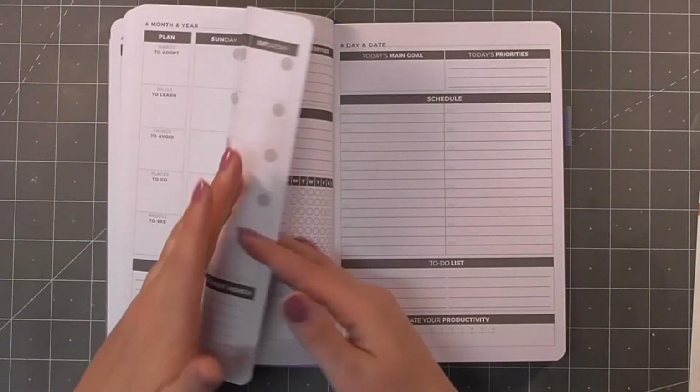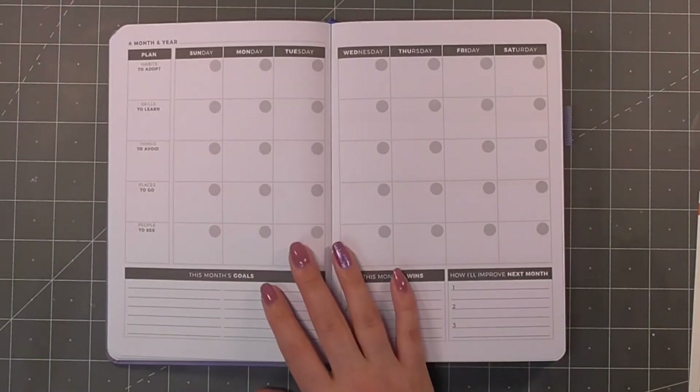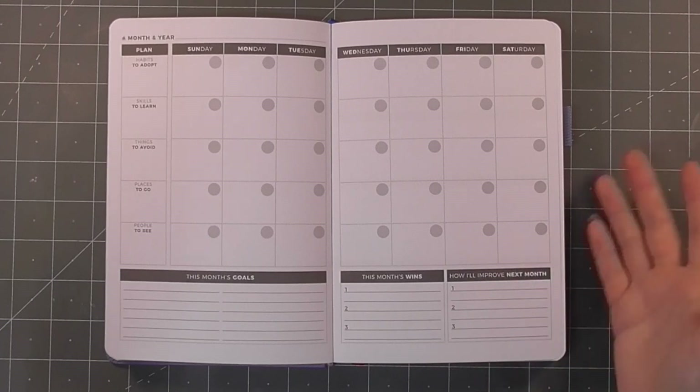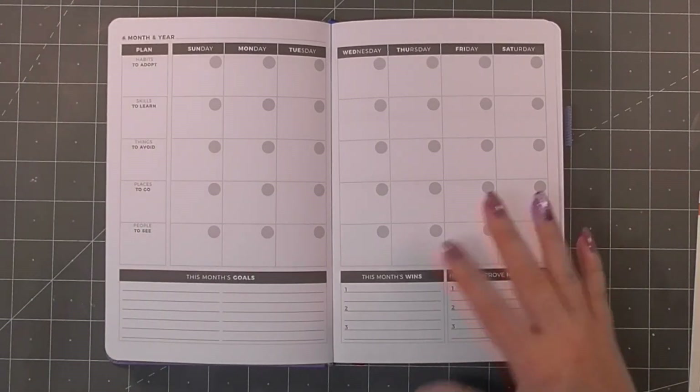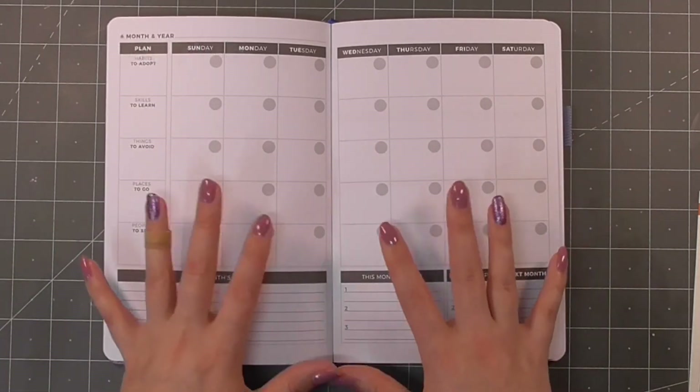I have 12 of the monthly review pages, which makes sense. Whilst we might have the six-month daily planner layout, I'm probably not going to use it every single day, so this will likely last me a full year in terms of having the monthly layout.